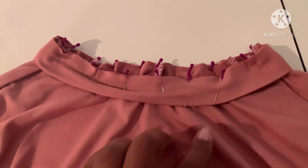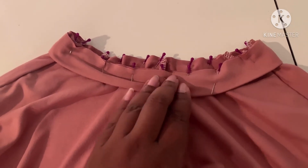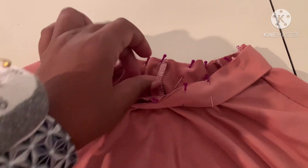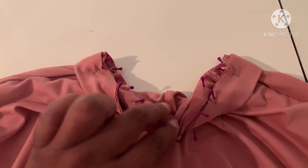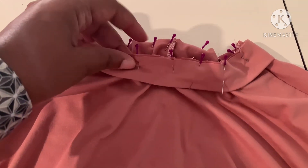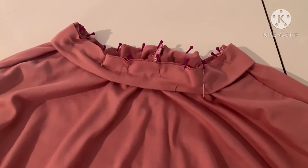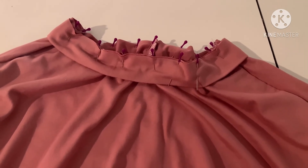I have my neckband pinned all the way around. I turned my dress to the right side, the raw edges are together, and I started by lining up the seam in the neckband with the center back seam, then matched my notches on each side and pinned all the way around. Take this to the sewing machine, sew all the way around, hem your sleeves and hem the bottom and you'll be all done.